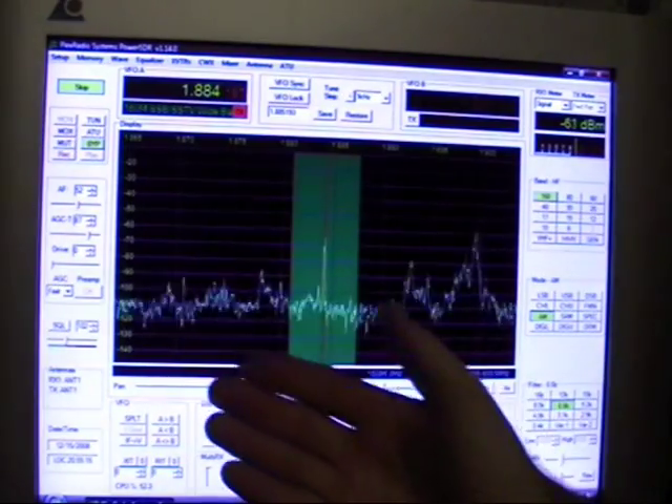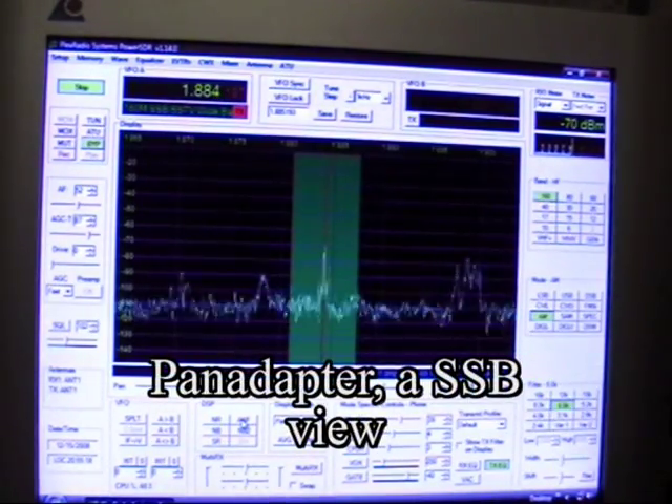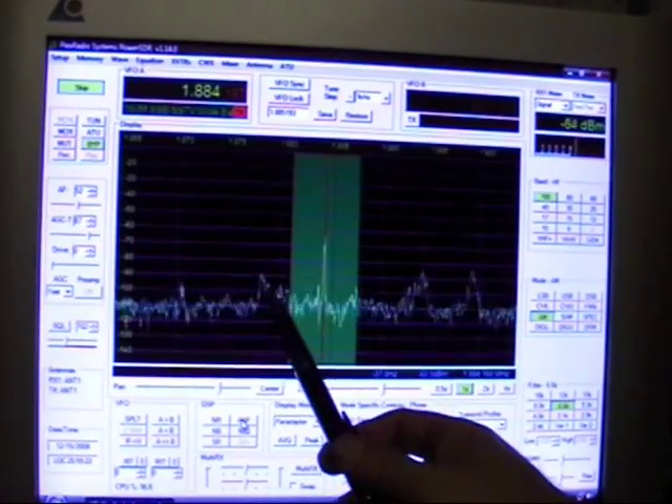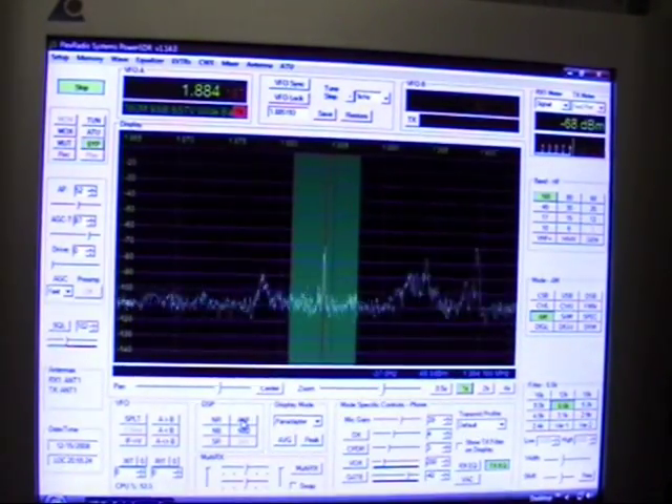If you look at the overall display, you can see there's a sideband station here. There's another sideband station over here. Another sideband station here. And another sideband station there.